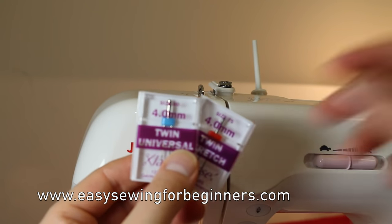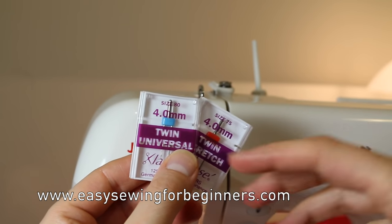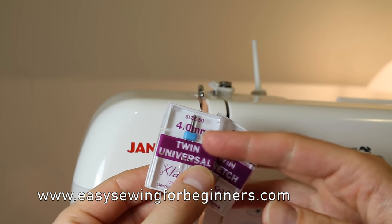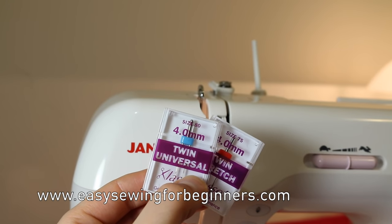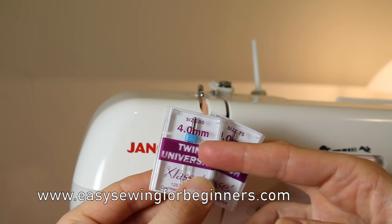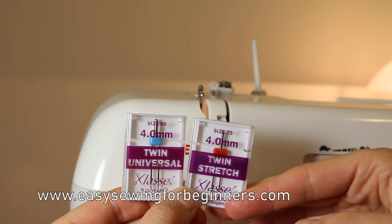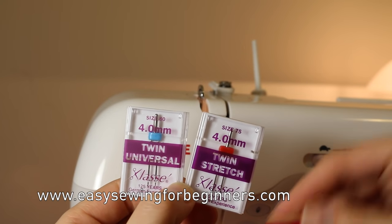The next number refers to the distance between the needles. You can get these from 1.6 millimeters in distance right up to 6 millimeters apart. These particular needles — both of these — are 4 millimeters apart. Hopefully that helps you work out what type of needle you might need if you want to use a twin needle.